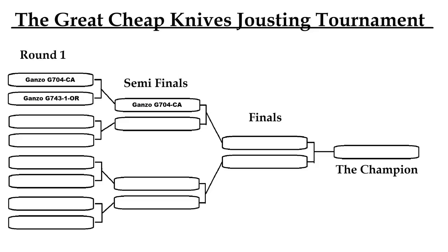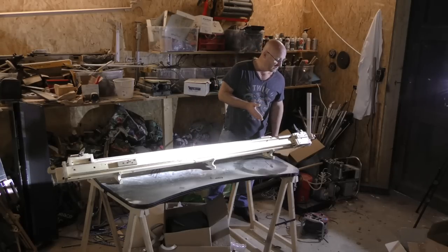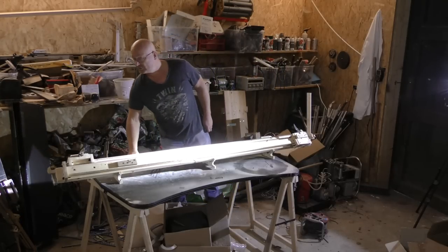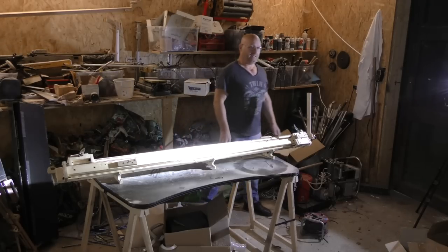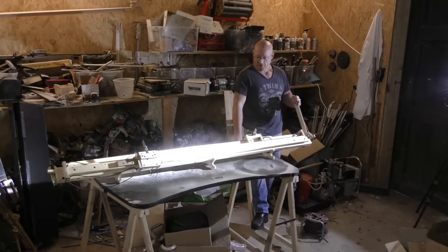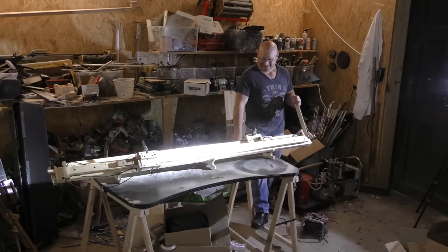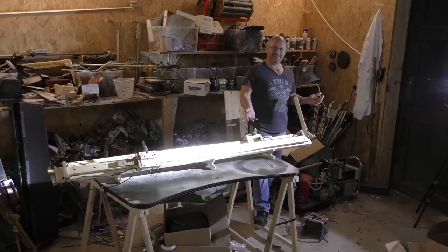Let's see how it fares. It is the Sanrenmu 7076 versus the Genso Firebird F708. Let's see how it's gonna win. And go! Whoa! These things always beat my expectations. Amazing!